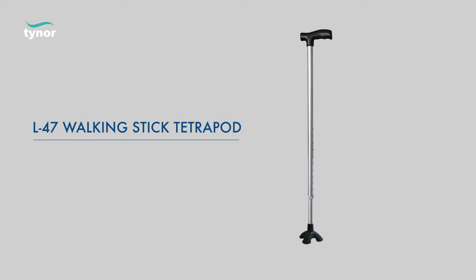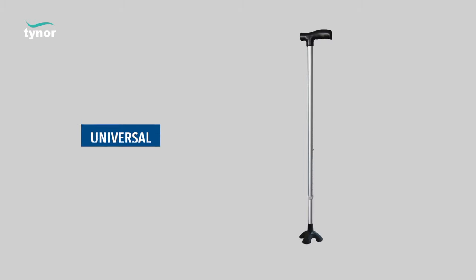Here we will discuss how to use the walking stick tetrapod. The walking stick tetrapod is available in universal size.